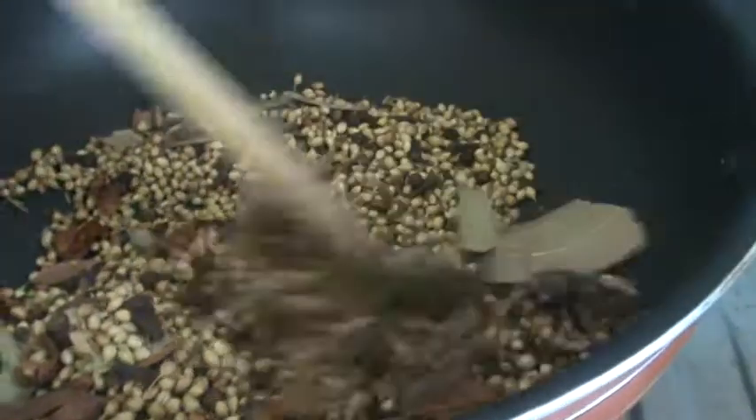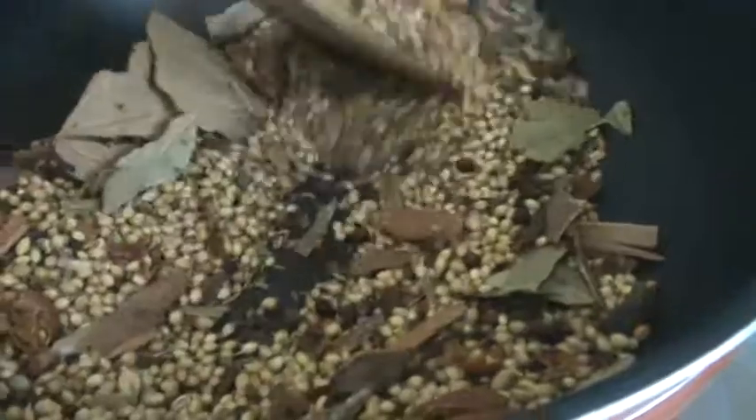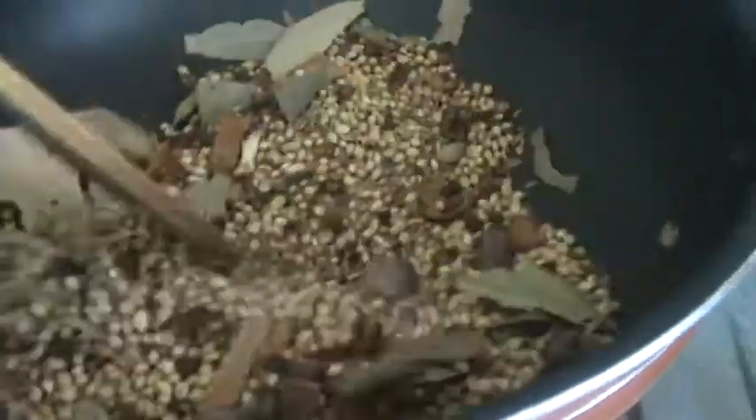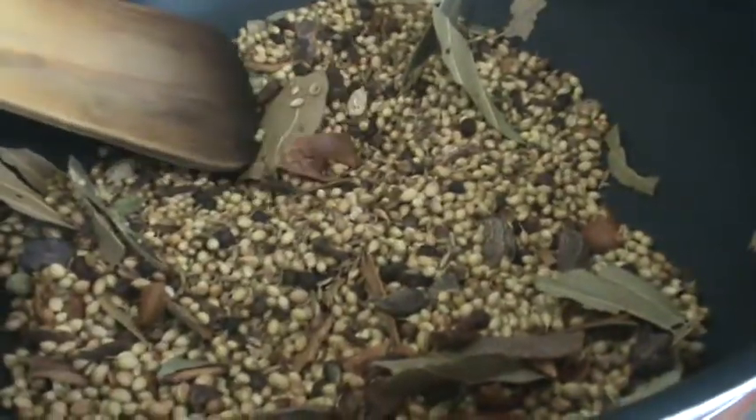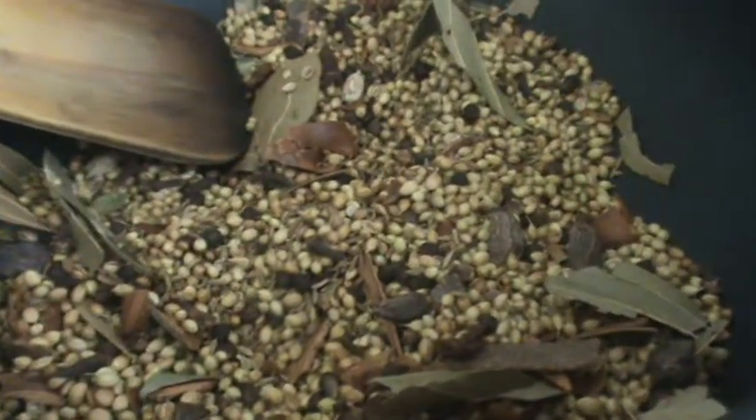Roast until a nice aroma comes up, gently mixing on low flame. The smell comes after about five to six minutes. Switch off the heat, let it cool, then add to a blender jar and make a powder.